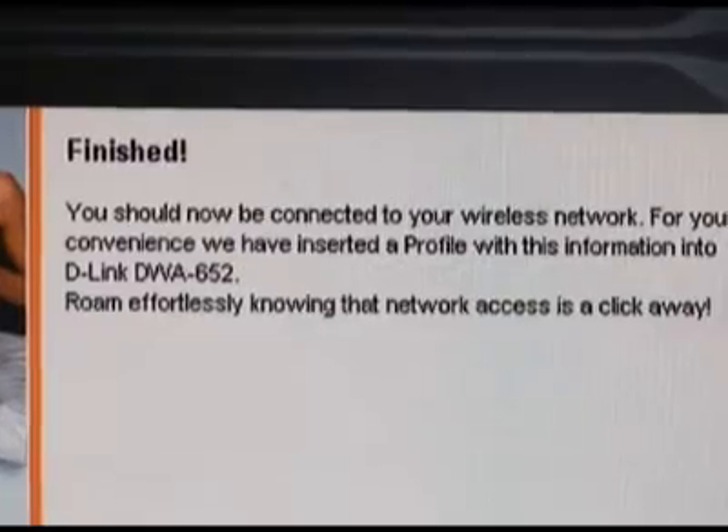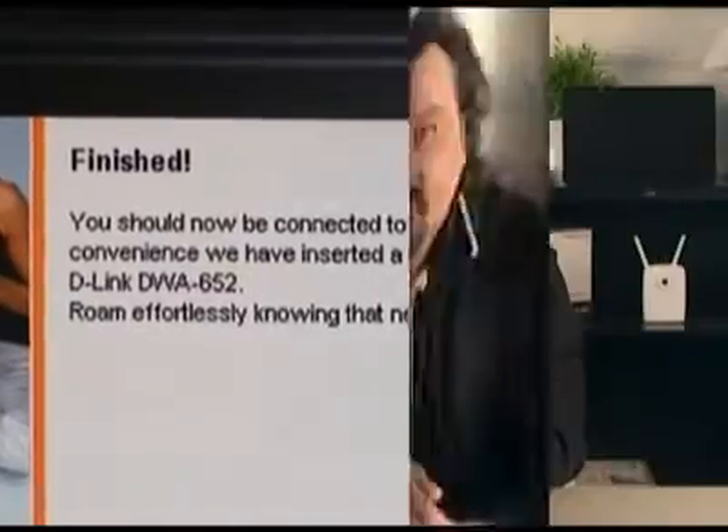Installation is complete — just click the finish button and you're done. There you have it, the installation of the DWA 652 Extreme N laptop adapter. It's very simple to set up and configure. That's going to do it for this week. Thanks for watching.